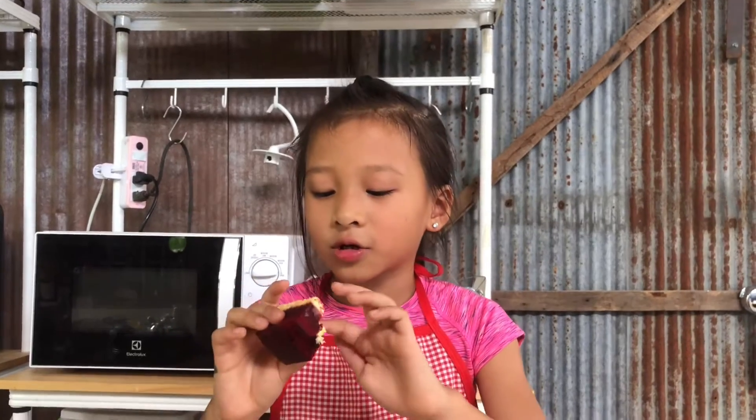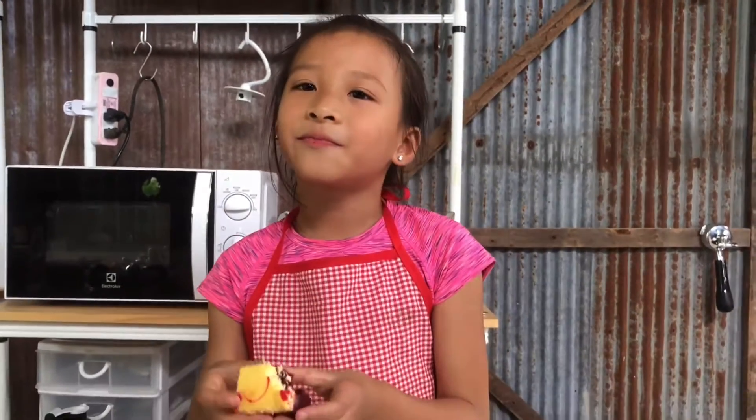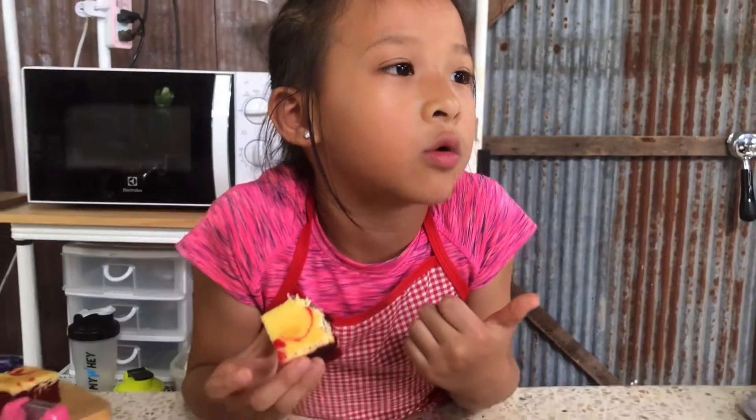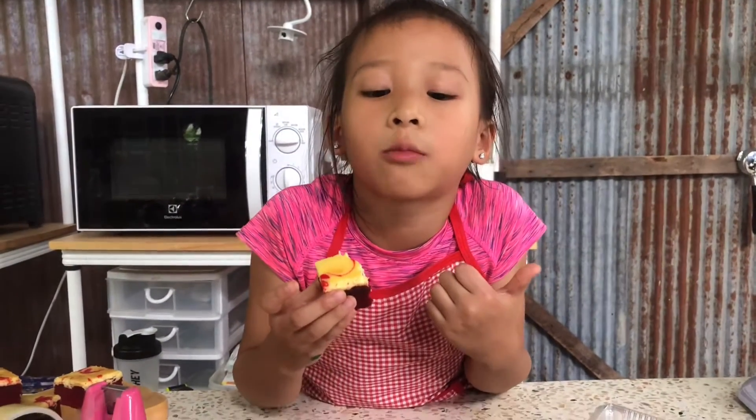Down here it tastes like chocolate. And up here it tastes like cheese. Good, guys! Is it tough? I don't know. I'm gonna have a big bite and I'm gonna go.